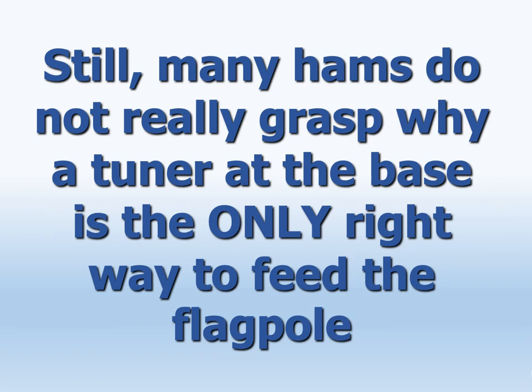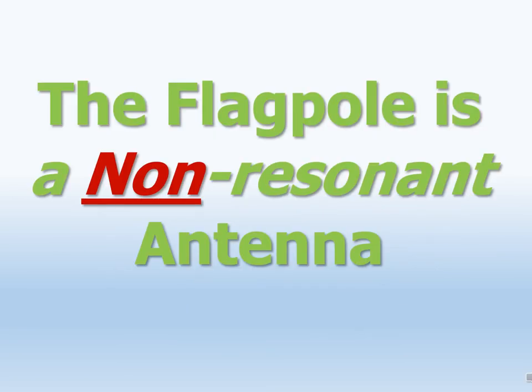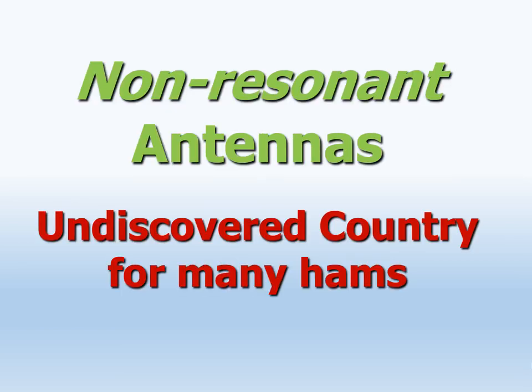But because it is so very important, let's now clearly see the main reason why a tuner at the base is really the correct way to feed the flagpole. In a few words: the flagpole is a non-resonant antenna. But what's a non-resonant antenna? Many hams do not know the difference between a non-resonant and a resonant antenna — this is indeed undiscovered country for many hams.